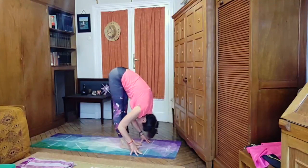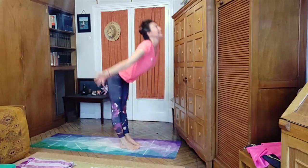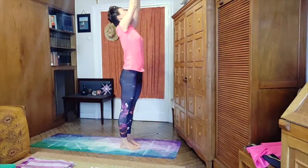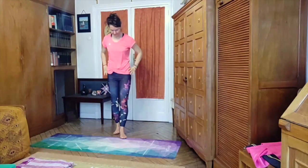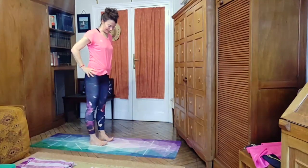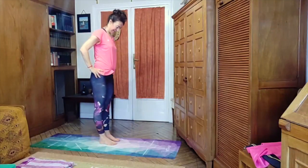Step back into downward facing dog. Looking between the hands, we step both feet between the hands, inhaling half lift, exhaling fold forward, and we inhale with strong legs all the way up, palms together, and exhale — releasing back to center.